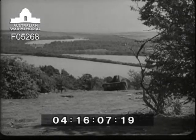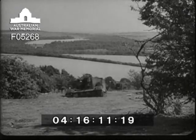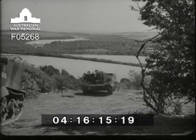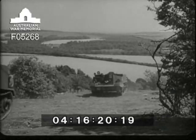In general design, the carrier is simple and compact, facts which explain the ease with which it can be effectively maintained in the field. Its great versatility and reliability have earned it a reputation second to none among the vehicles of the British Army.